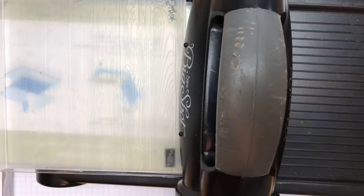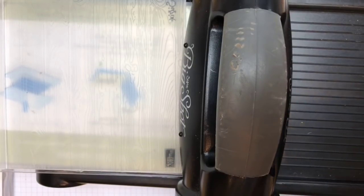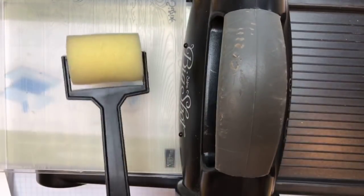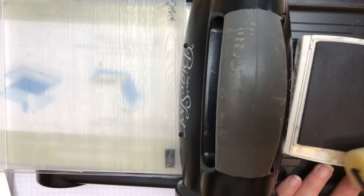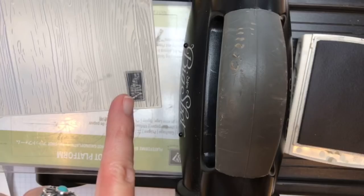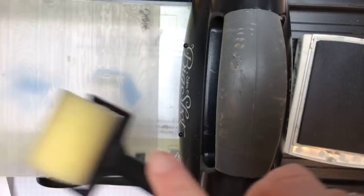I played around with it. First I inked it up and ran it through and it was way too dark. I tried lighter — it wasn't working. What I found works best for this very light touch is to use my foam brayer and Smoky Slate, and I really don't even need that much. I'm putting it on the side that has the Stampin' Up logo. I tried both sides and that's the side I like best.